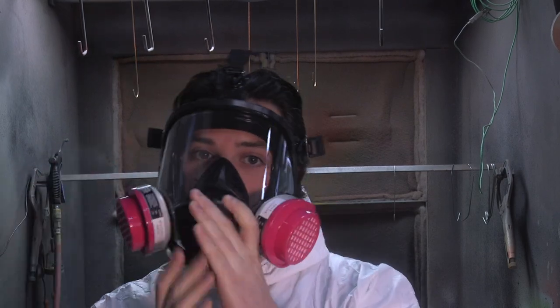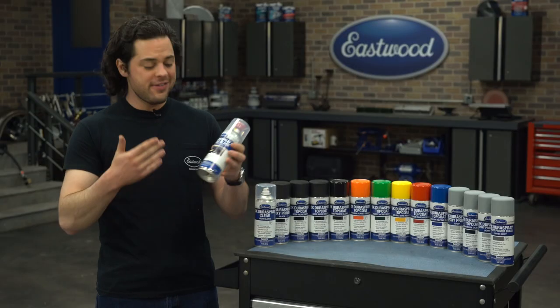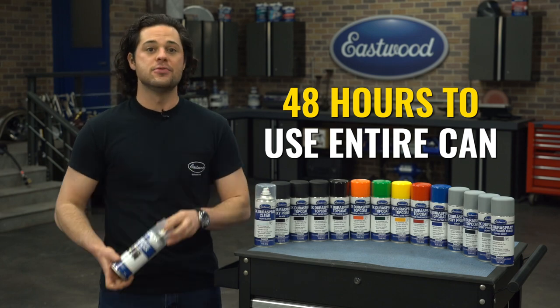That's why you always see me wear an organic vapor respirator and full gear when spraying. Also, once this chemical reaction starts, there's no way to stop it. The pot life is about 48 hours before this can of paint turns into a solid brick.